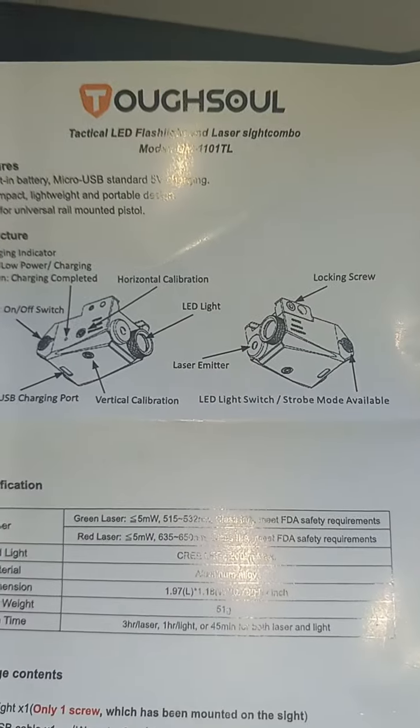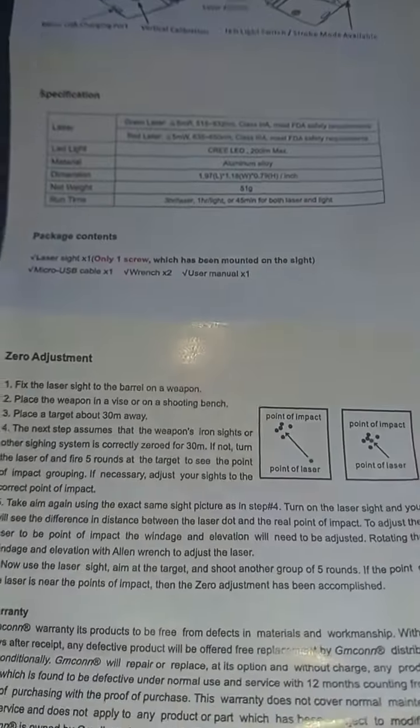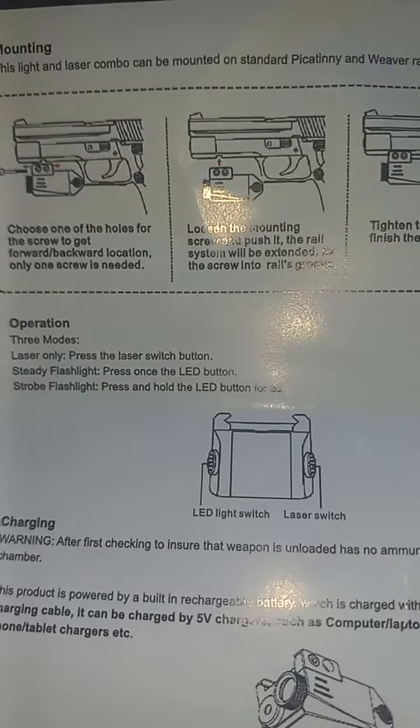Check it out y'all, these are all the instructions. You can adjust the light and the band — adjust it on the top to mount it up.